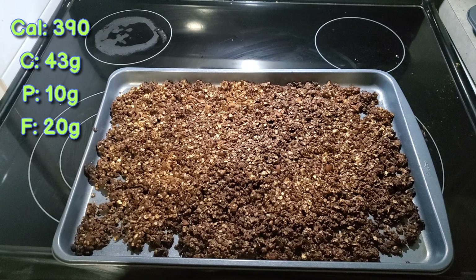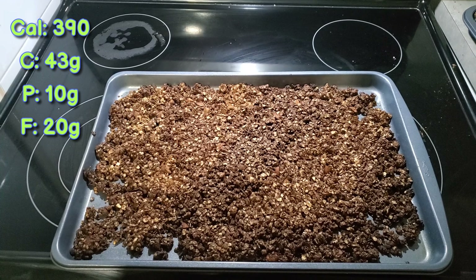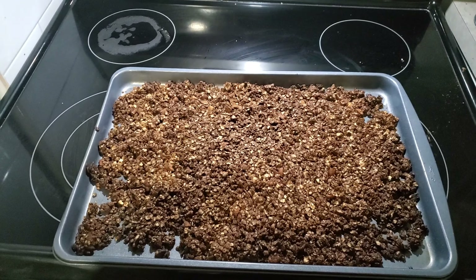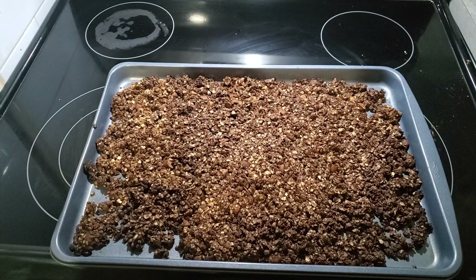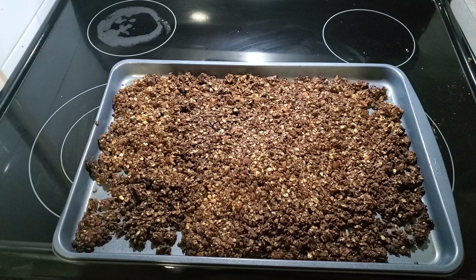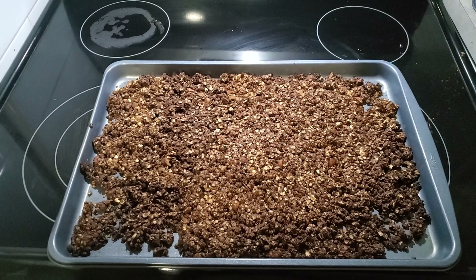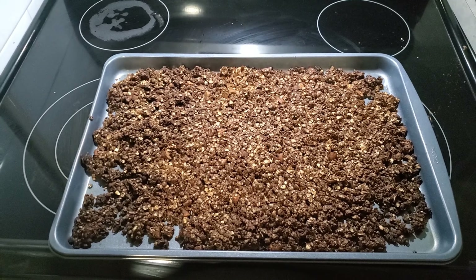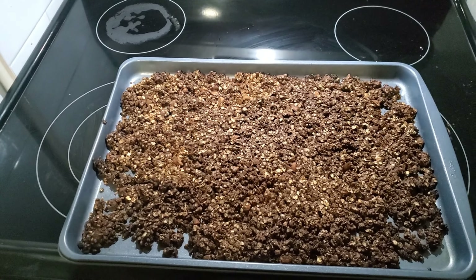This is my chocolate granola — it just came out of the oven so it's nice and hot. You can sprinkle some chocolate chips on top and let them melt. Just so you know, a serving size is half a cup. Don't overdo it since it is high in fat, but it is still pretty healthy. Just make sure you watch your portion size.